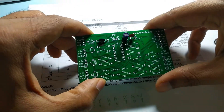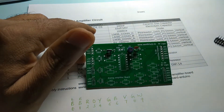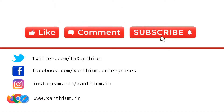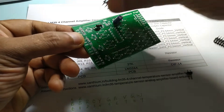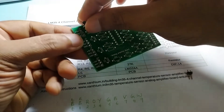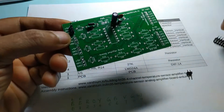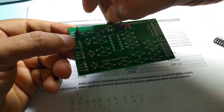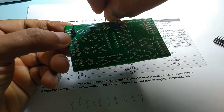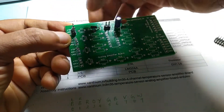Now we will solder this. I need to get a connector also. We will put the 3-pin connector here. This is for connecting the LM35 amplifier, and the 2-pin connector here is for the power. This one is for connecting the LM35.